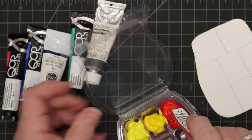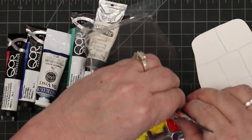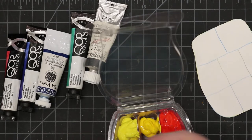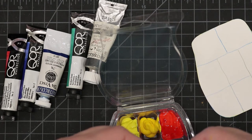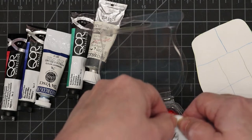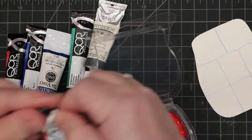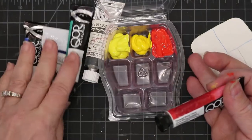By tomorrow these should be set up pretty well. Core paints take a little bit longer to dry because of the binders they use — they use Aquazole as their binder, which is different from most other brands. That's why they take a little longer to set. You want to try to squeeze every little bit out of these tubes because the paints aren't cheap, but they last a very long time.